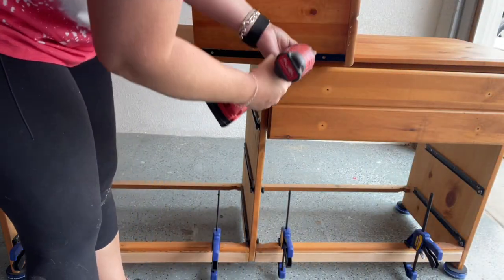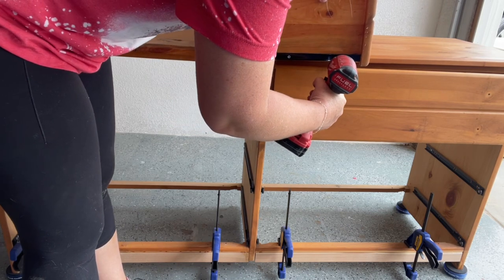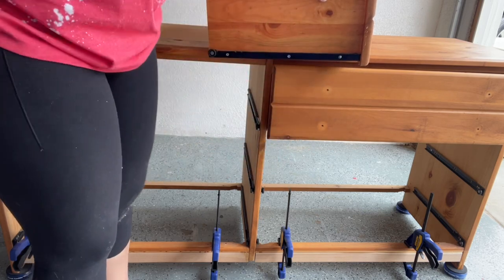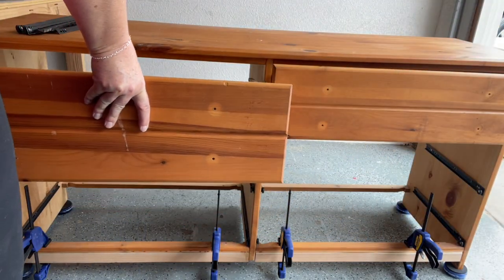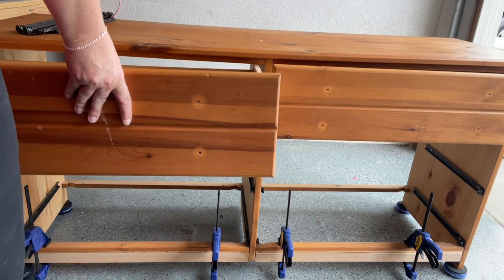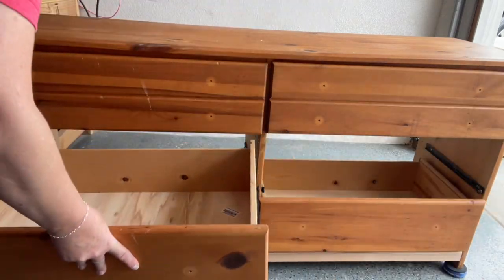Everything up until this point had been fairly easy until I decided to take off the drawer slides. There were a couple missing so I had to replace them. I had to take the drawer slides off anyway to replace the bottoms of the drawers, but attempting to put them all back on and get all the drawer slides to work was another issue.